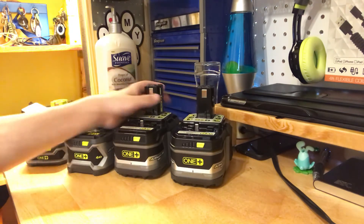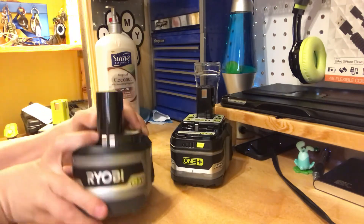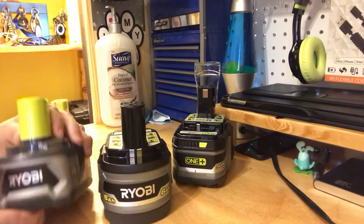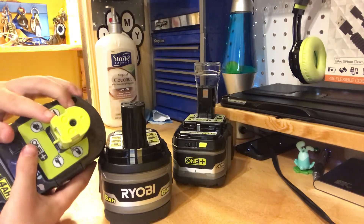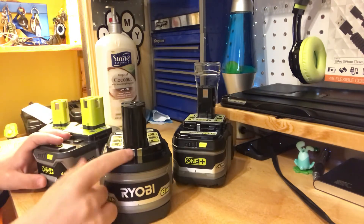I guess I heard that on the back here there are these two little connections. These older batteries do not have that on the back — they only got it on the stick here on the top, which is the same on here. I heard that this is supposed to be the high output.